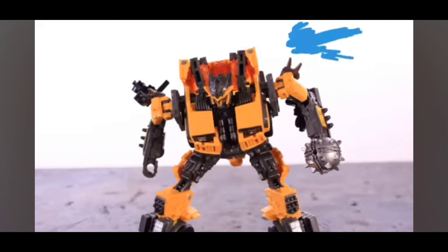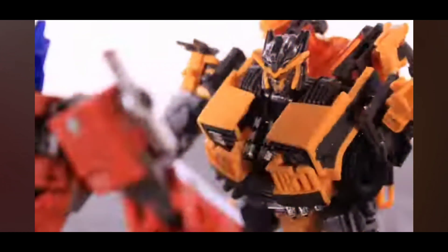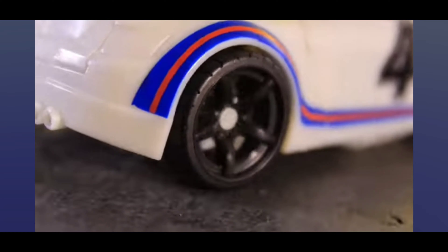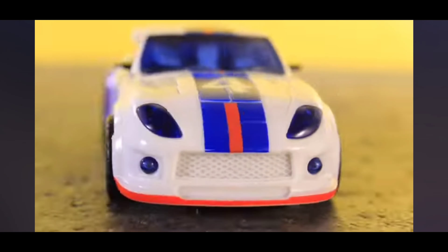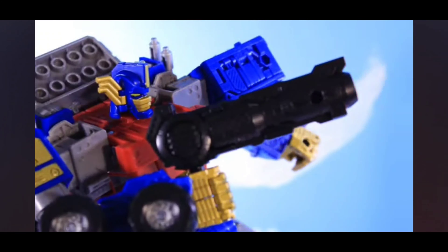Unless some company does one that's even taller with more clearance for moving parts during transformation. But we don't know much about that yet because it's so early in production. We have early prototype shots — unpainted shots — of this 30 centimeter tall masterpiece scale Bayverse Optimus. In inches, I think that translates to about 10 or 11 inches, somewhere around that.